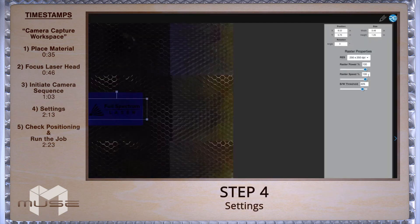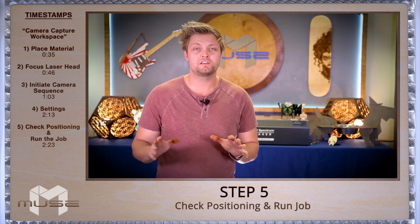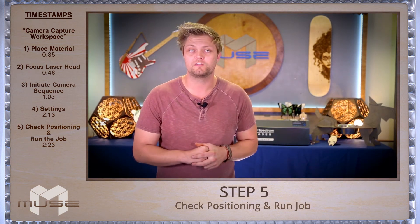We're almost there. Now we need to enter our power settings, speed settings, and other applicable settings. These settings will depend on your material and your project type. All that's left to check is the position of the material before we run the job.